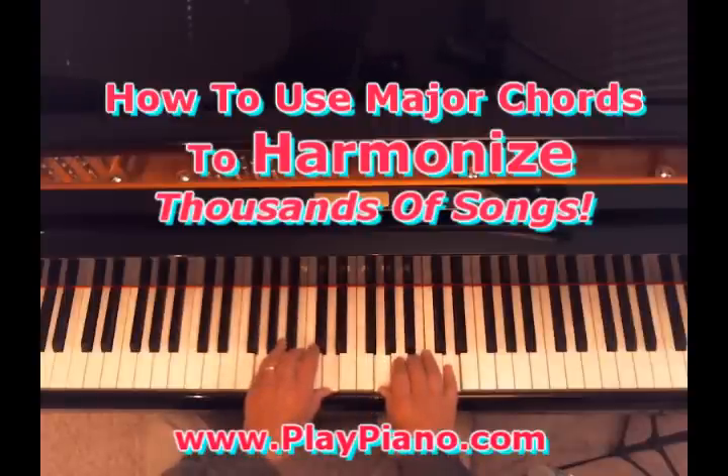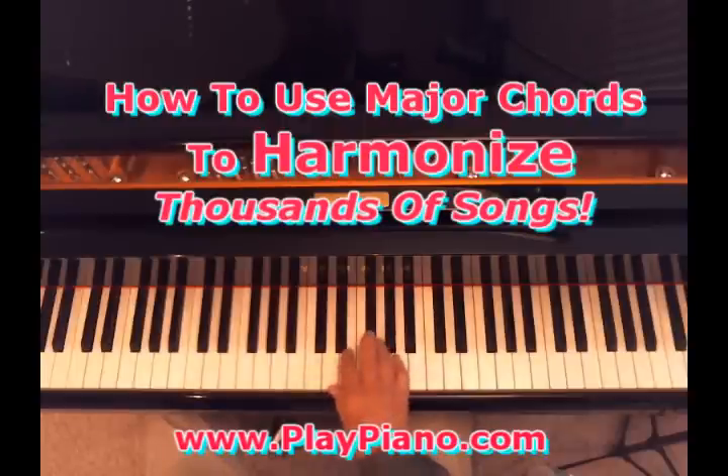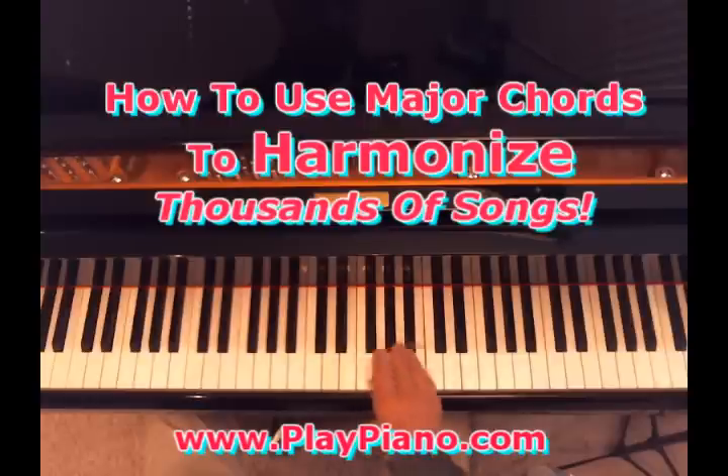And if we just knew those three chords, we could literally play hundreds and probably thousands of songs. Those are the three primary chords in the key of C, but they're also all major chords. Now, there are three chords that have a black third — a black middle note. The D chord, which is like that. The E chord, which is like that. And the A chord, like so. So there are three that have a black third.